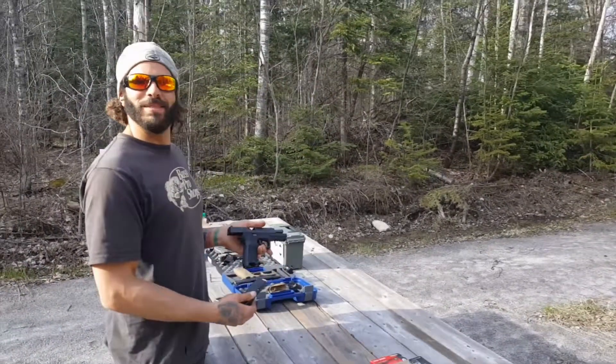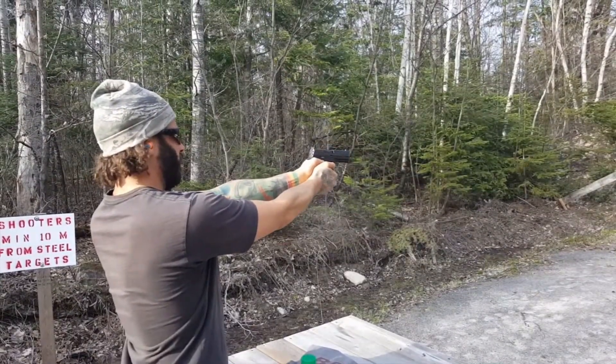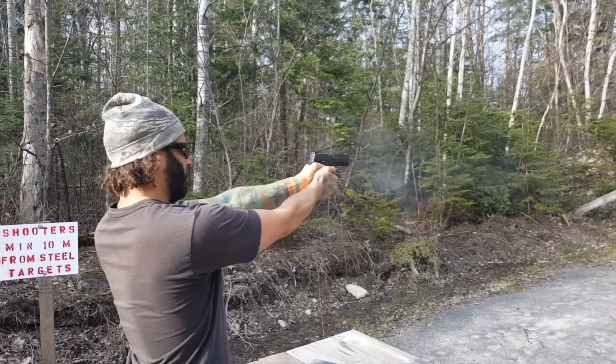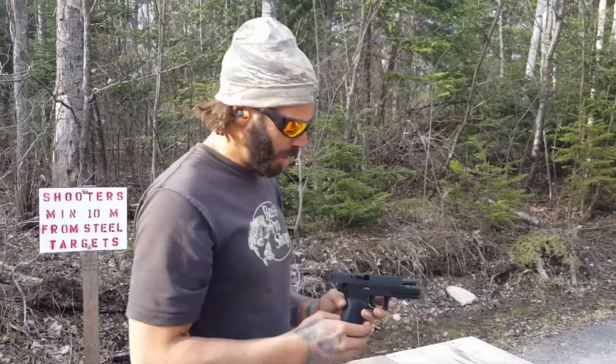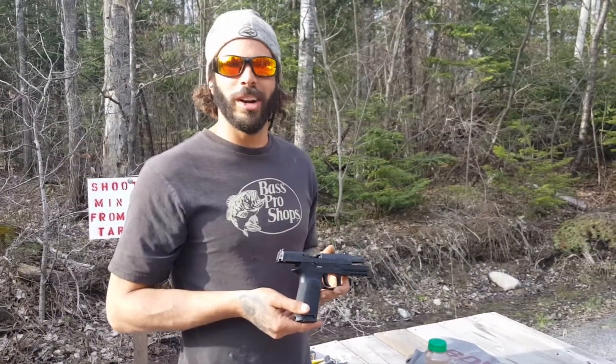I'm a little nervous, but really, really excited. That is just a thing of beauty. What a beautiful trigger on this. And I know nothing about handguns, but that just feels right.